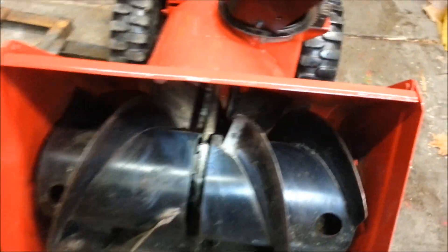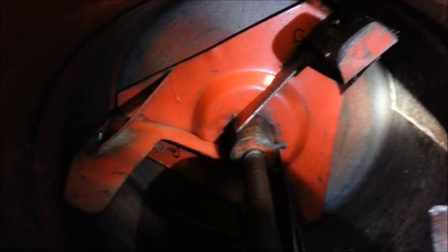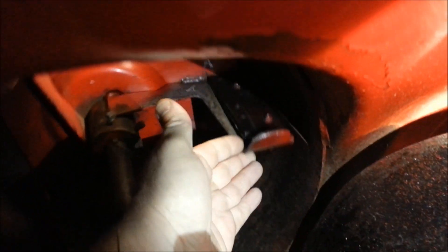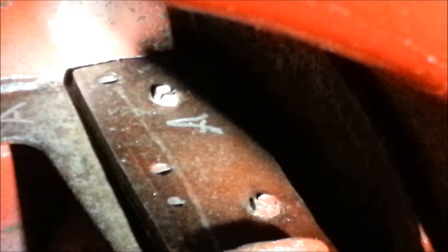I know in the first video I say Toros are hard to do and you can't use self-tapping screws, but you can see how the paddles have been holding up for the past six years or so with just two, probably number eight or so sheet metal screws.